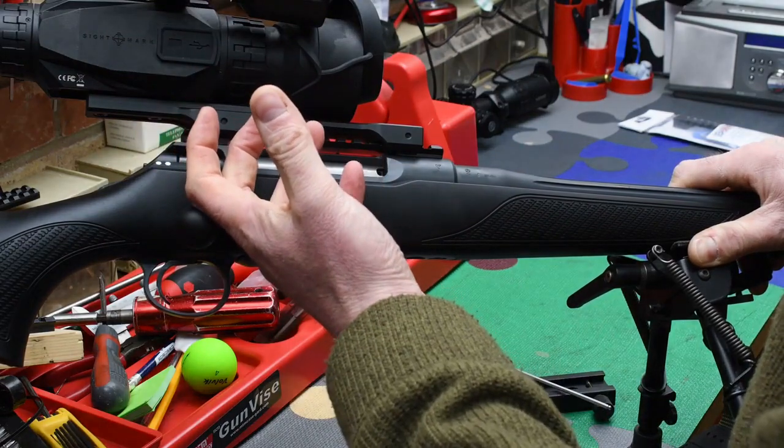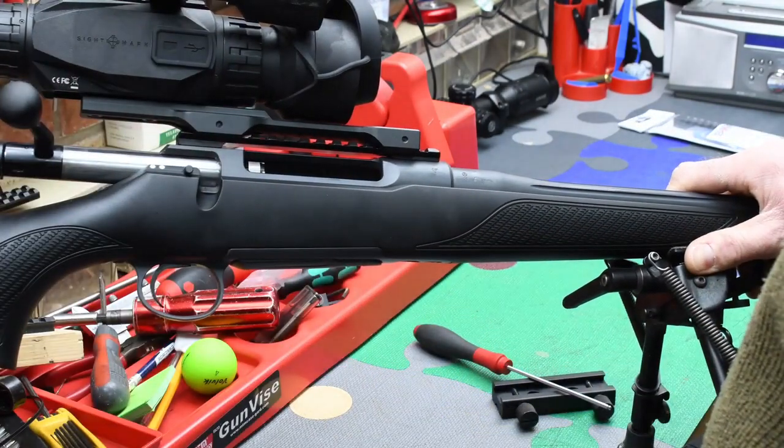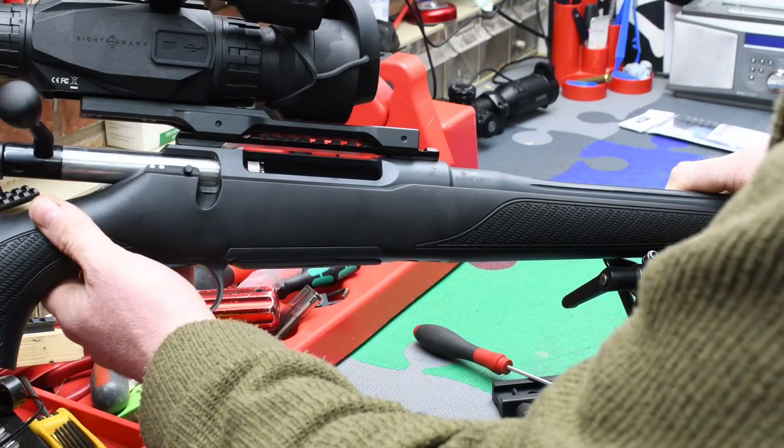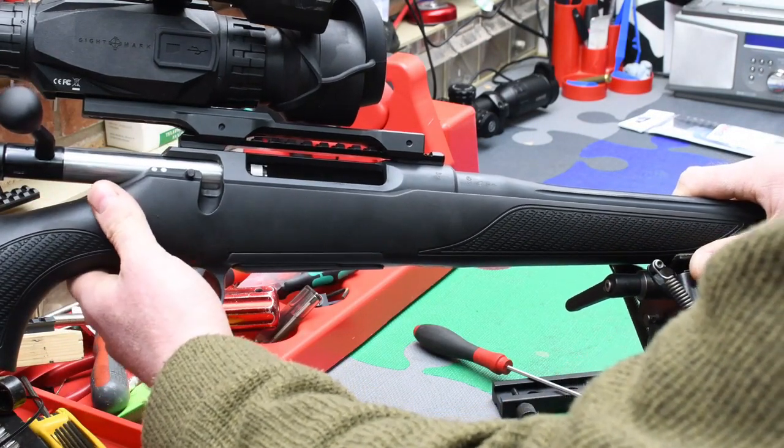I think this is going to be the making of the Wraith for me because it's addressing one of the few downsides I saw with it. We'll get it zeroed tomorrow and try it tomorrow night. Cracking stuff from Scott Country — thank you very much.